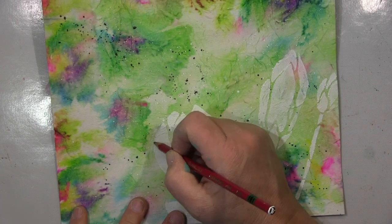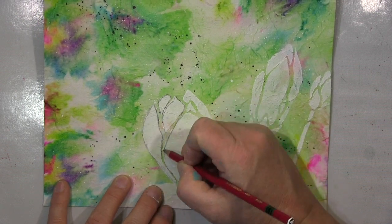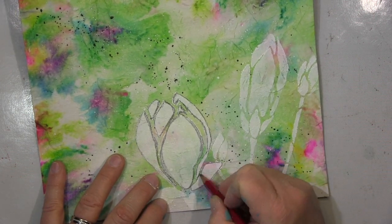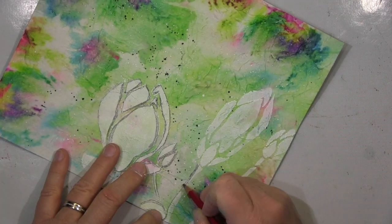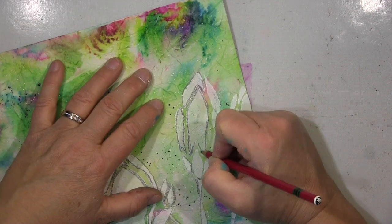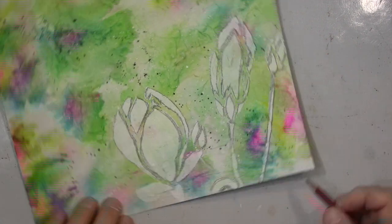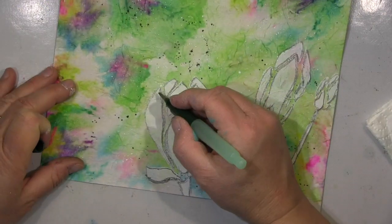Ich nehme das weiße Gesso durch die Schablone - wegen des bunten Hintergrunds wollte ich die Magnolien nur in Grau haben. Ich arbeite mit verschiedenen grauen Medien, unter anderem dem Stabilo All in Graphit, der auch wasserlöslich ist. Ich gehe damit über die Ränder und verblende es dann mit einem Wassertankpinsel. Das war mir aber noch nicht grau genug, etwas zu hell, also werde ich weitere Medien benutzen.